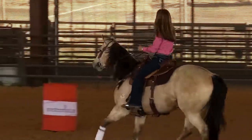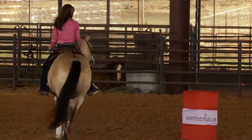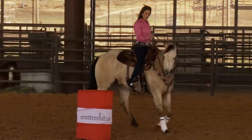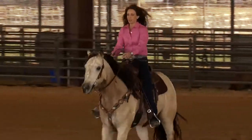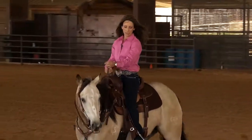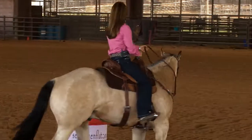When I approach my rate spot, I come back, and then on this colt in particular, I set my hand up the rein. I don't really need to come back on him too much — I rate.